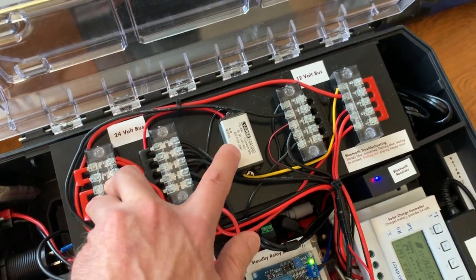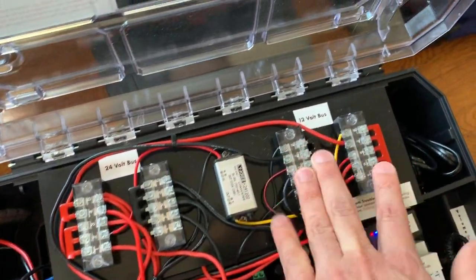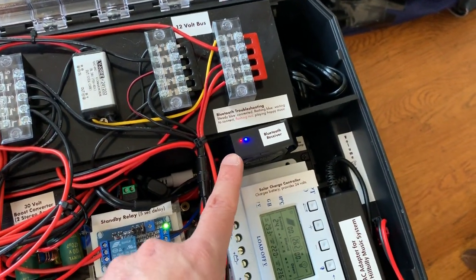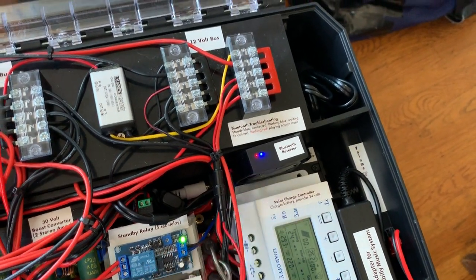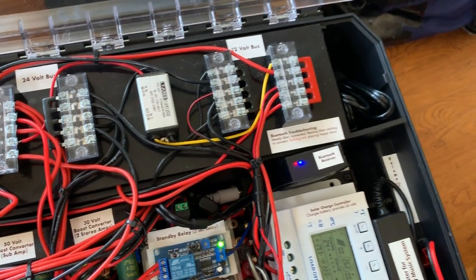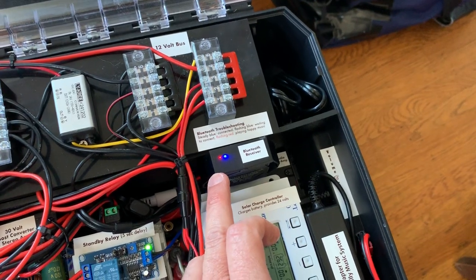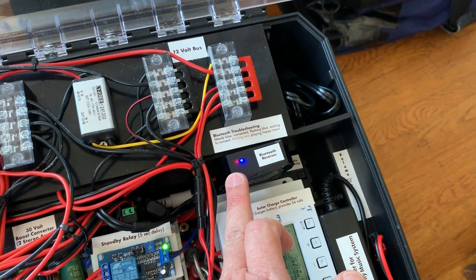And then I have a step-down converter — it goes from 24 volts to 12. Off of the 12-volt bus, I power a Bluetooth receiver. I'll list the parts in the video comments, but it's basically a marine Bluetooth receiver, and it's got a cool feature I'll talk about in a second.